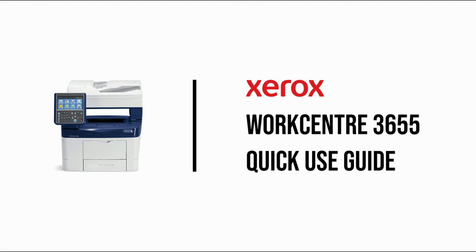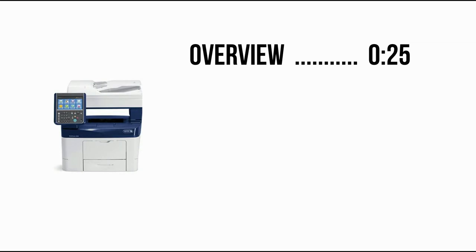I'll take you through the basics of the Xerox WorkCenter 3655. We'll start with an overview of the device, how to load the feeder and paper trays, change supplies, clear jams, followed by how to navigate the control panel and its functions.